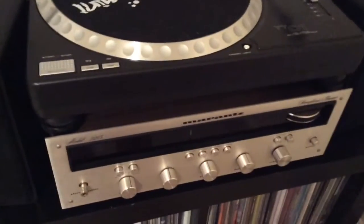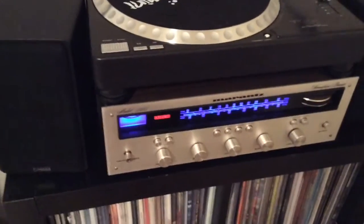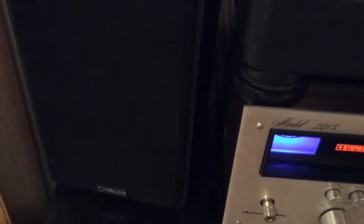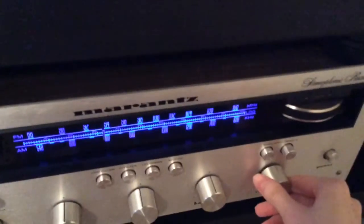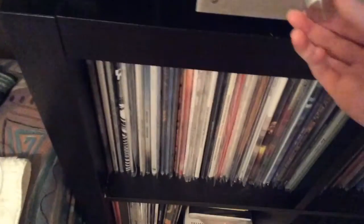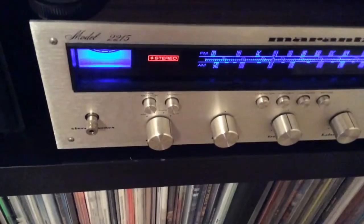I'm going to turn it on now. Hear it? It gets louder as the volume is turned up. And then if you put it in aux, the sound is gone.